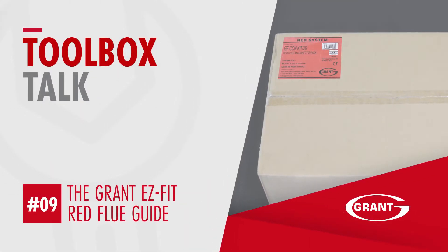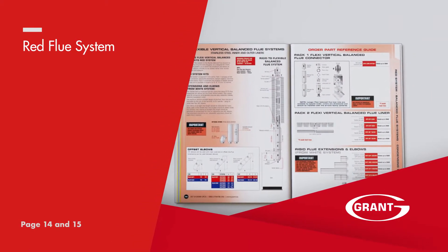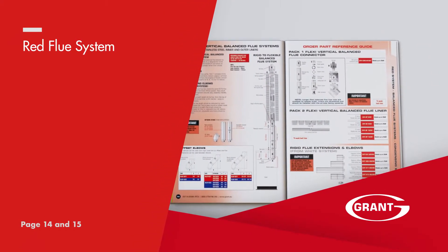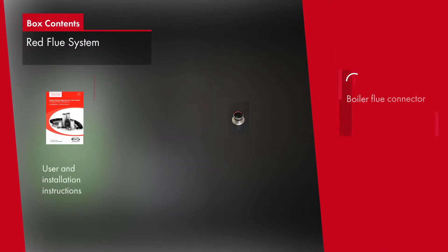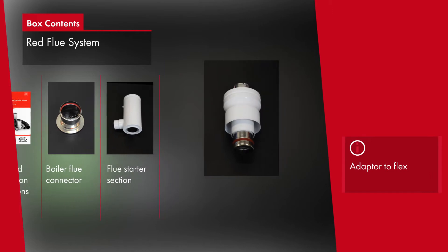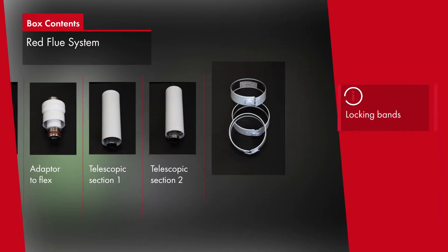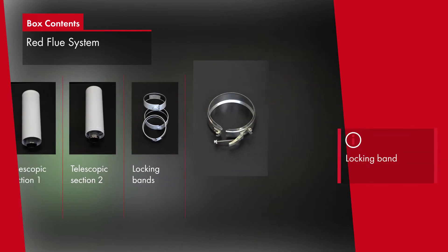The unique flexible vertical balanced flue kit, or RED system, as on pages 14 and 15 of the flue guide, is a balanced flue solution to nuisance pluming and cold drafts. It's designed for Grant boilers up to 26 kilowatts only and allows existing masonry chimneys to be utilised rather than re-siting the boiler.